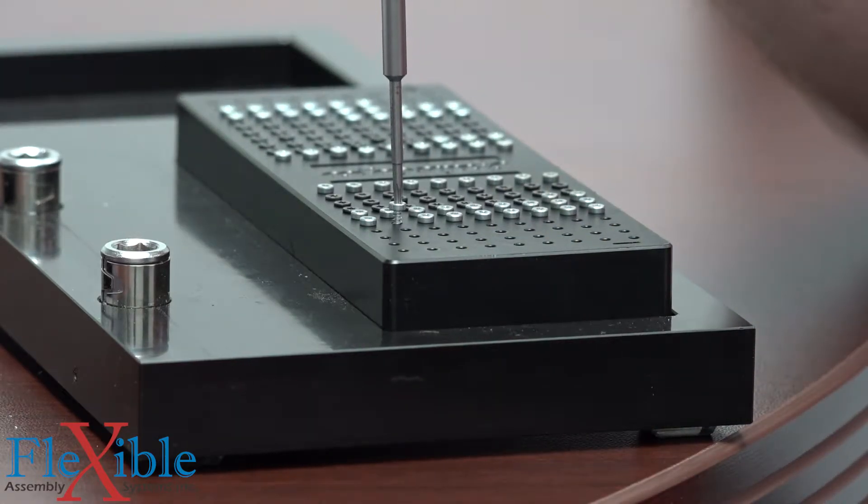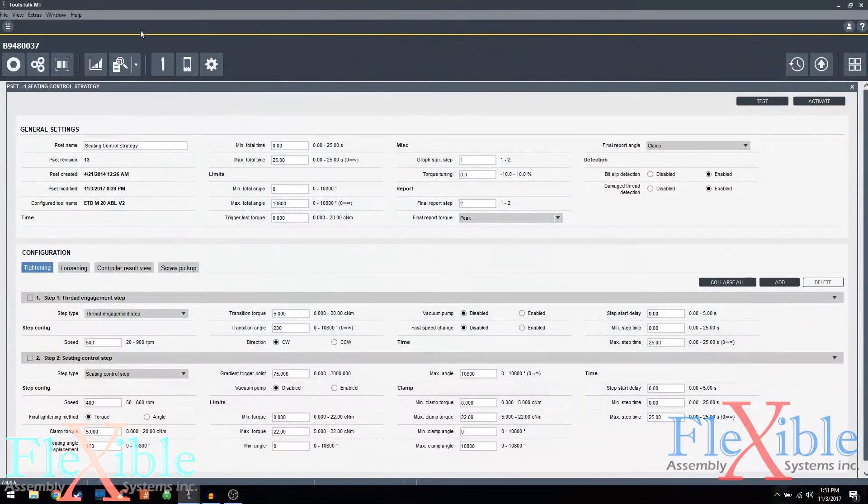Let's take a look at how the pset is set up in ToolsTalk MT. Here is our seating control strategy pset. It's a two-step pset. The first step is a thread engagement step, designed to help the screw start to thread into the surface of the joint. The second step is the seating control setup.